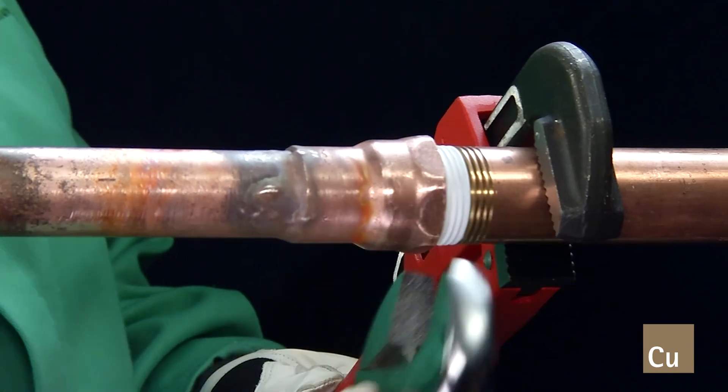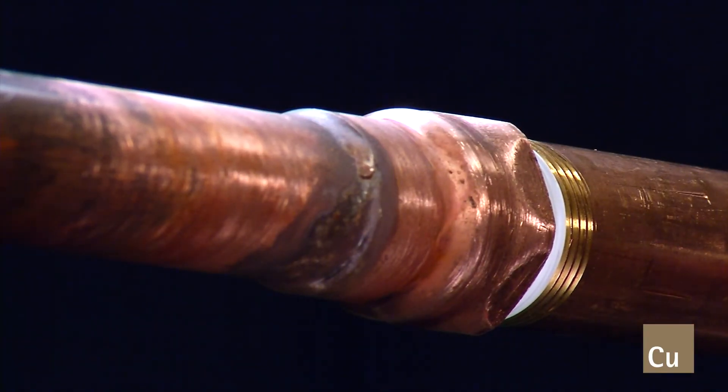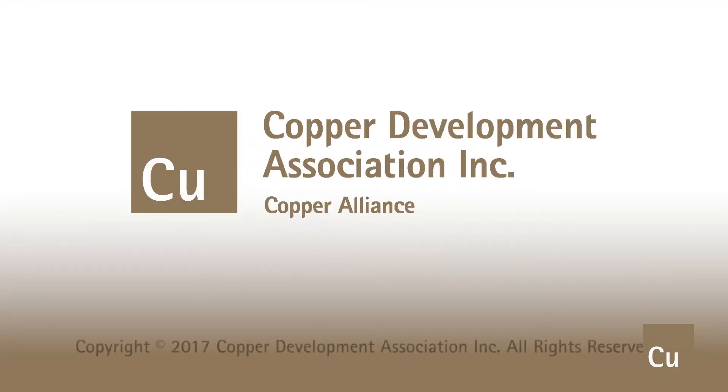We hope this video has been helpful in demonstrating how to properly brace copper adapters. For more information on bracing applications and how to solder joints, please visit the Copper Development Association's website at www.copper.org.